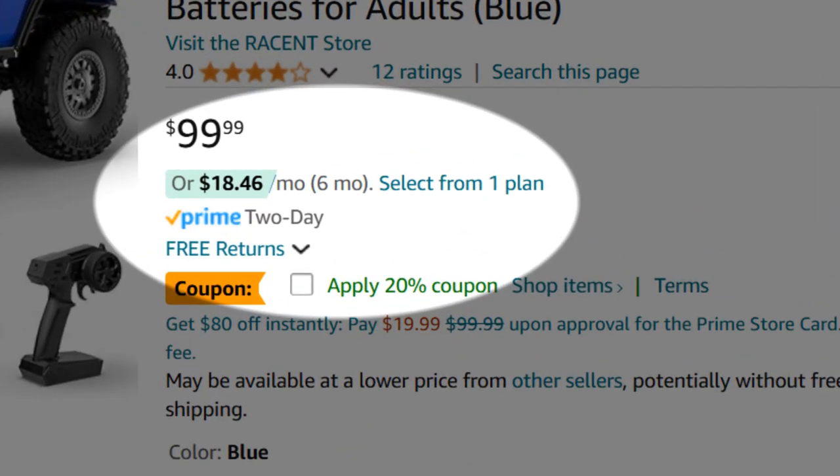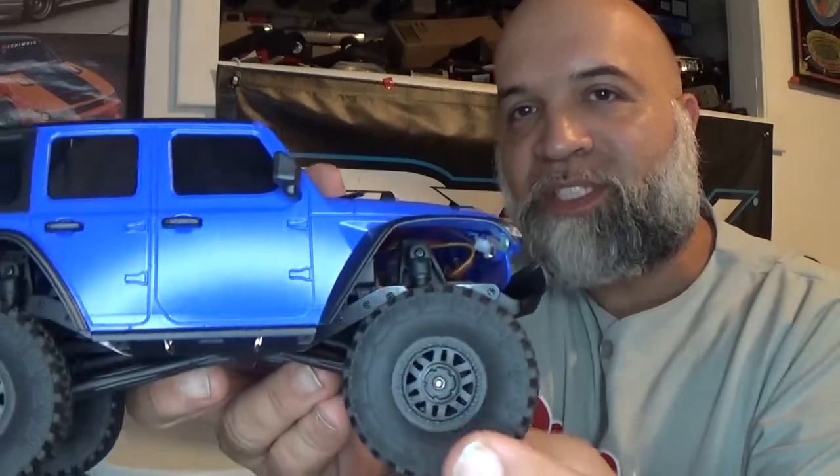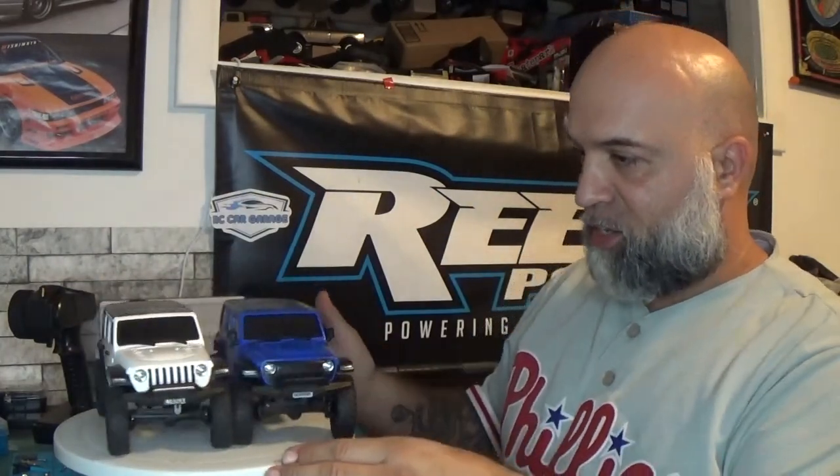It just bounces all over the place, but for about $70 it is what it is — friction shocks. You do have a full-size spare tire on the back, and all four corners have basically the same wheels as the Version 1. The Version 1 is white and the Version 2 is blue — I got it in blue so I could tell them apart.